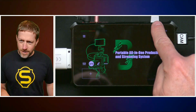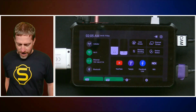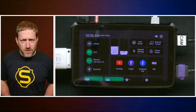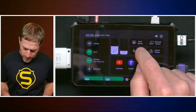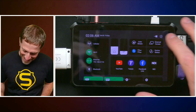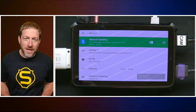I have ethernet plugged in and my Wi-Fi connected — the Wi-Fi is coming from my cell phone hotspot and the ethernet is from the office connection. It says network bonding and you just tap it on. Actually, let's go into the gear icon, click on network, and you'll see network bonding up here.